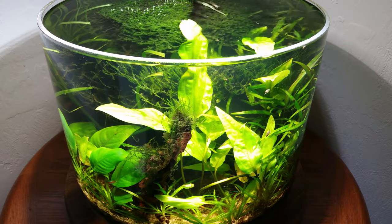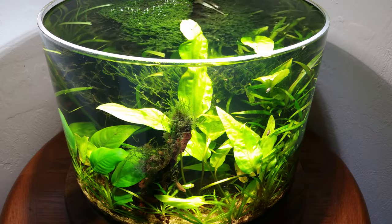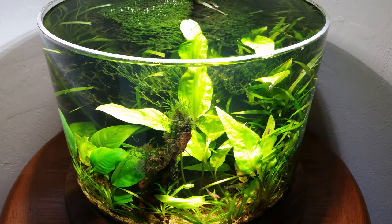Then of course we have java moss, which is covering the driftwood. The driftwood is full of holes — it was a rotted piece of wood when I found it — and the fish seem to love that because they can kind of hide out there.